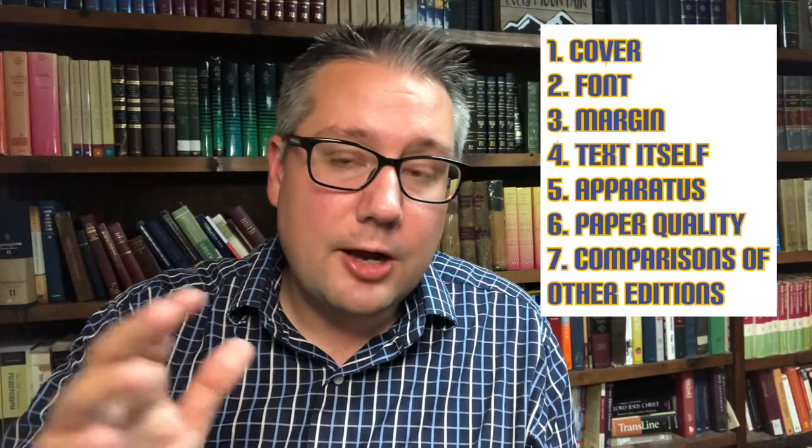I'm going to be reviewing this in six different categories. And then towards the end of the video, I'm going to do a comparison between this one, the hardcover, and the brown cowhide. They're all in the Tyndall Greek New Testament line, but I want to give a comparison so that you can decide which Tyndall Greek New Testament you want to pick up. So stick with me and we'll get into the review.